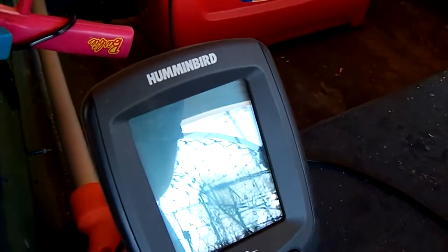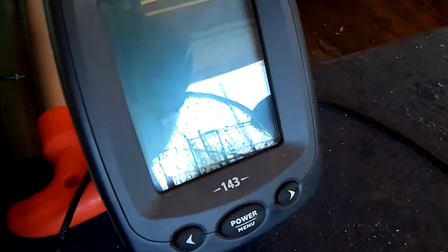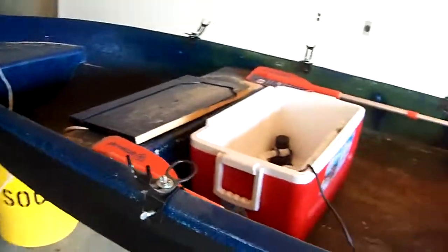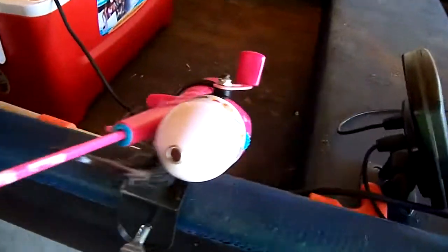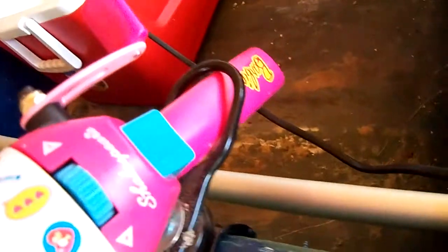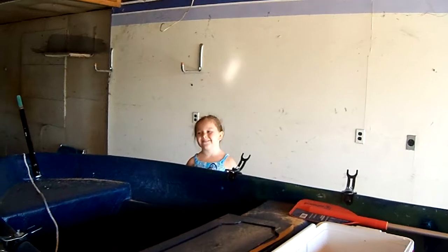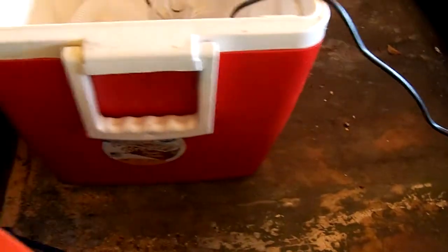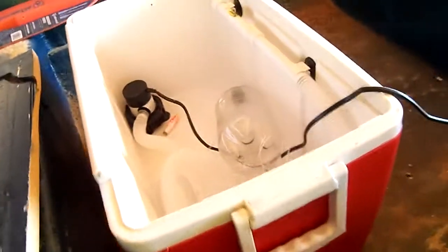Here I have my Humminbird Piranha 143 series. I love mine — it's a black and white scale and it's really easy to use. And of course you've got my daughter's Shakespeare Barbie beginner fishing pole. There's my daughter being cute, and here's my other oar. The boat's dirty right now — I've been cutting wood.